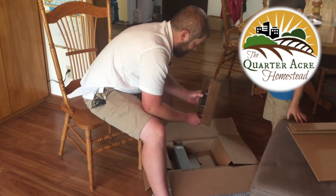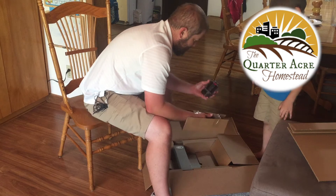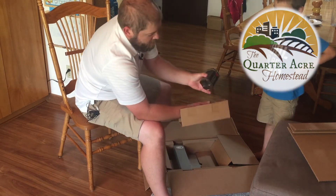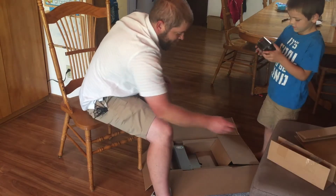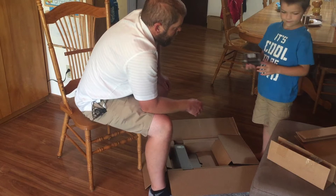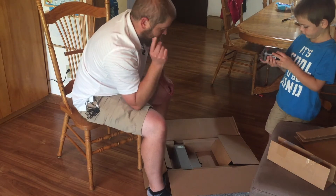So it comes with this 6-volt lantern super heavy-duty battery. They say it lasts about a year opening and closing the door. Then we might switch it out to a rechargeable and put up a solar panel.